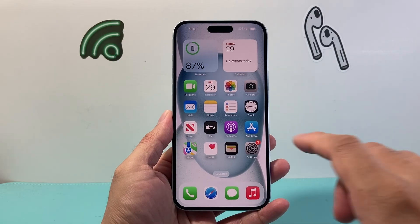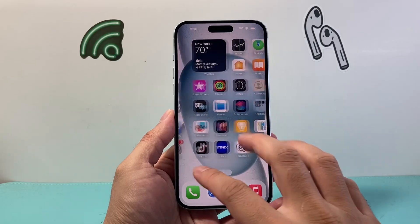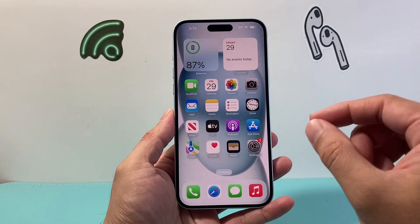This is something you would do if you're looking to sell, trade in, or give away your iPhone and you want to delete everything you had on your iPhone.